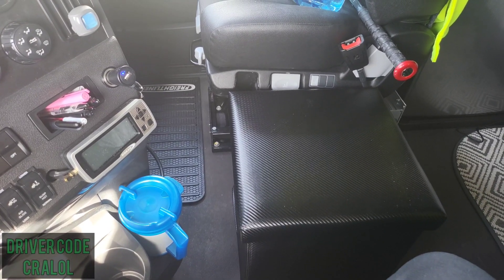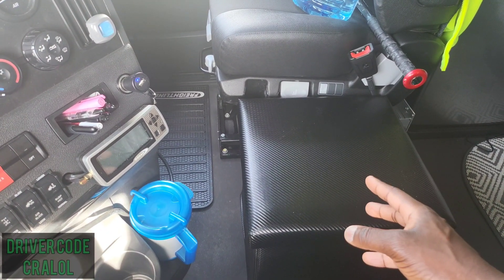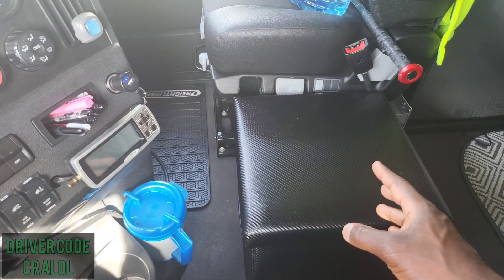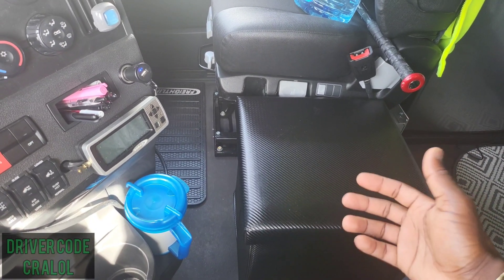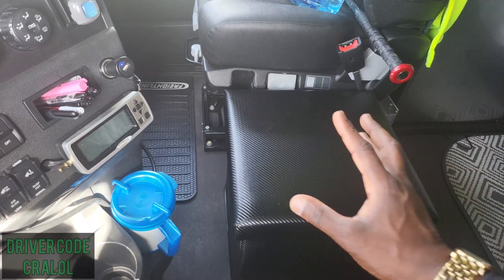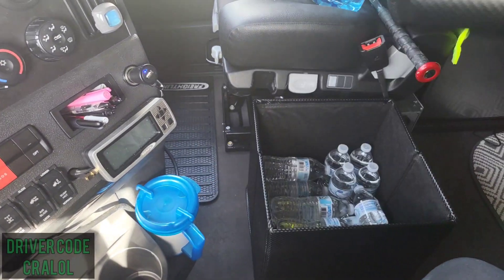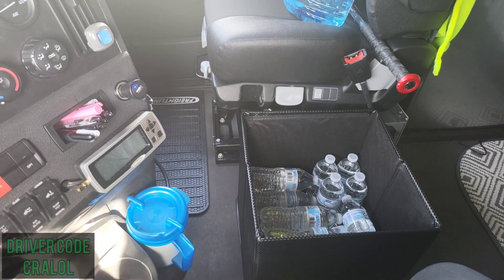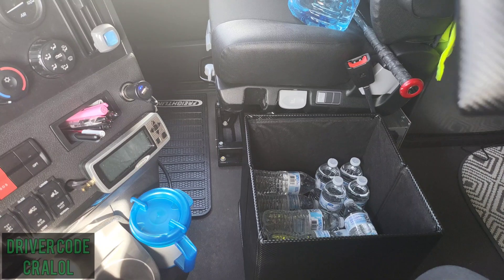Let's get started. First we're going to start with the ottoman. Originally I had a case of water here, and what would sometimes happen is as the bag would get low, bottles of water would slowly start to fall out. So by having the ottoman here, I can now store the water and don't have to worry about it falling all over the place — when I get a case I can just empty it in here.